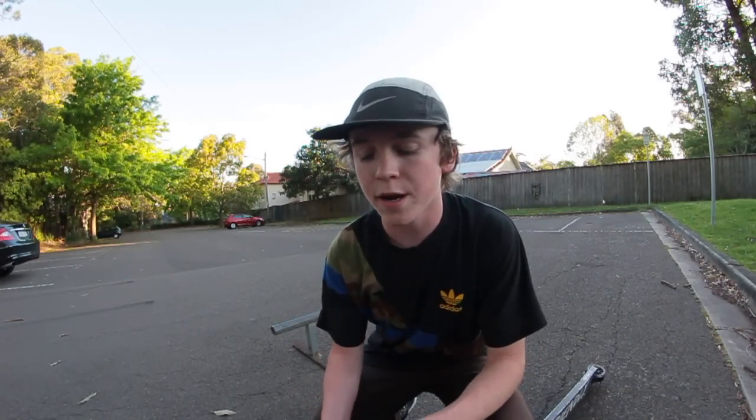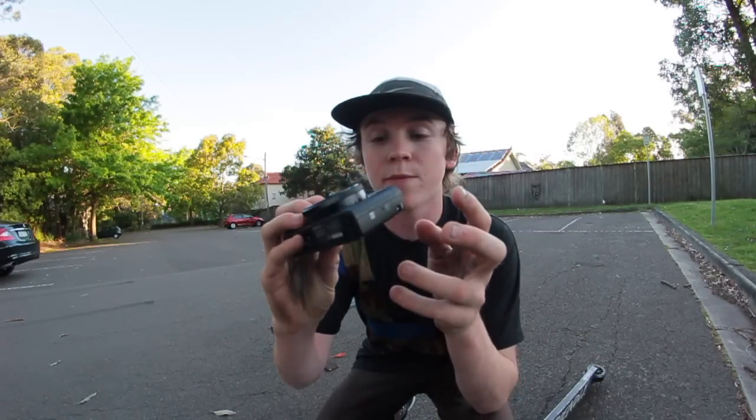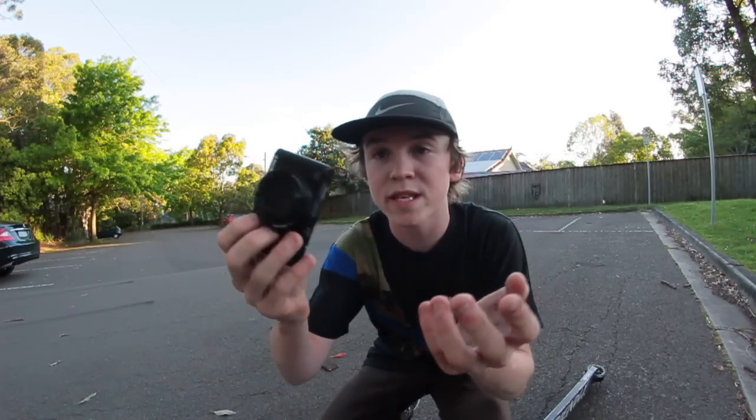Today I'm bringing you another tutorial, and before I start anything, right here is my vlogging camera. I only got it today. That's why there haven't been vlogs lately, and I really apologize for that because all of you guys have been requesting more vlogs. But I have my vlogging camera right here and it's super dope, so there's going to be plenty of vlogs coming out.